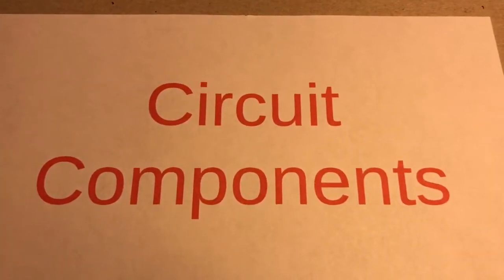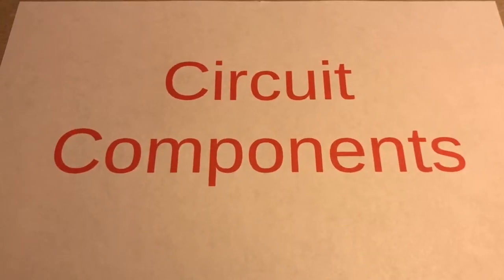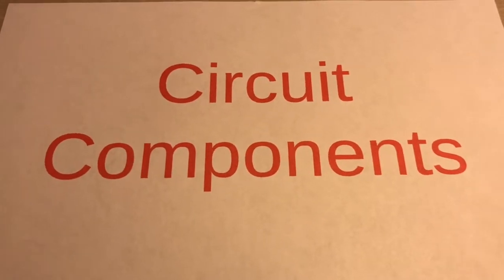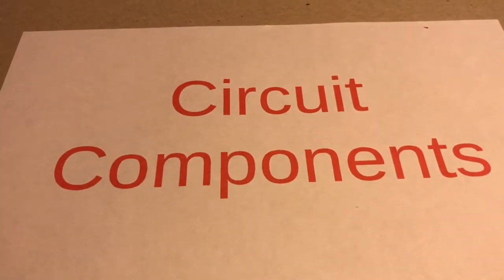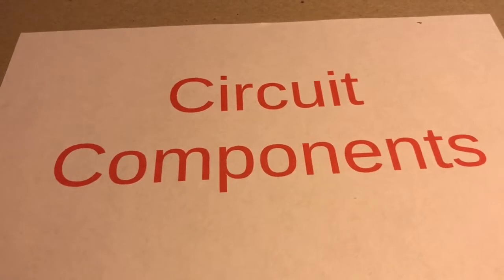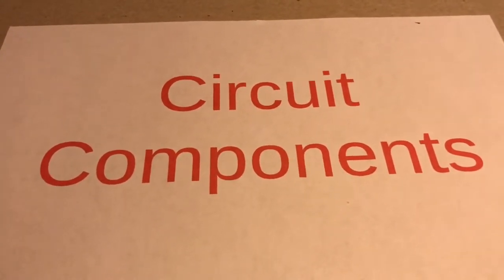Welcome to this video on circuit components. You might be wondering how could you do a video on such a boring topic and expect to get views? Well, doing a video on circuit components will help us uncover how complex devices work — otherwise it would be impossible to explain how things like light bulbs, watches, or microwave ovens work.